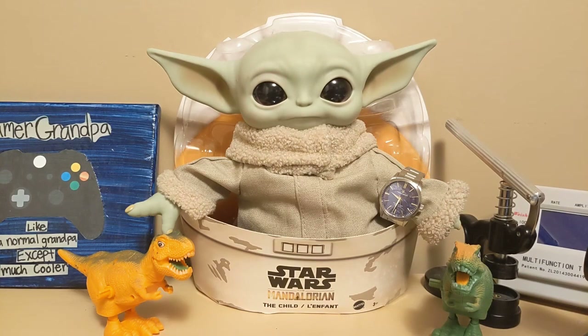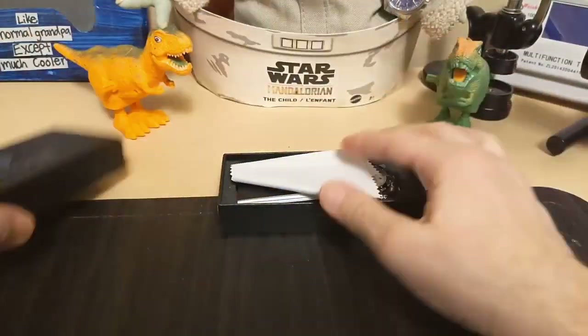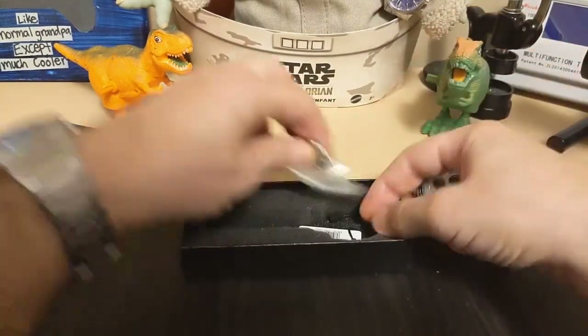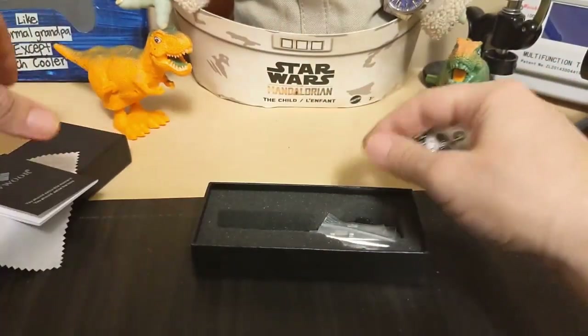Let's take a look at the watch. It comes in this box with a cleaning cloth, instructions, sizing tool, hang tag, and an extra link. I removed one link.